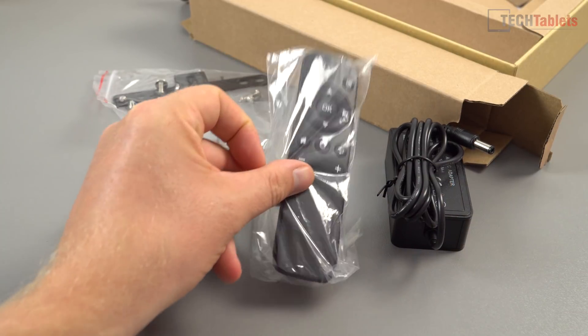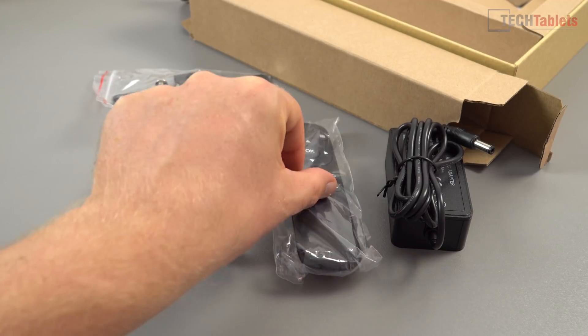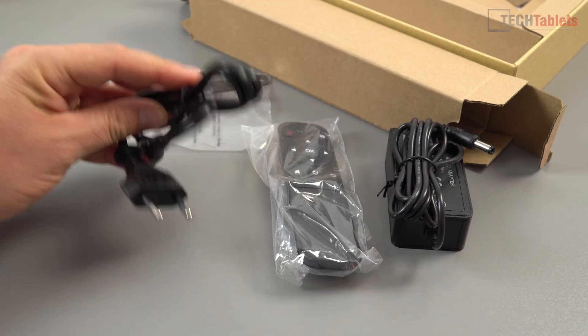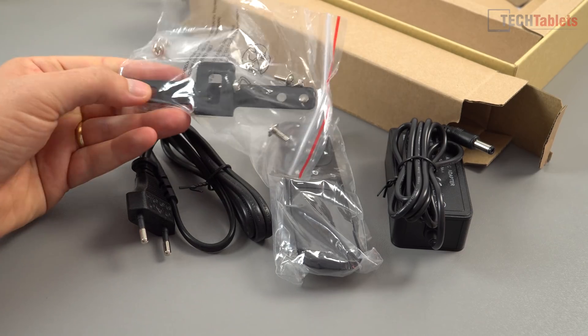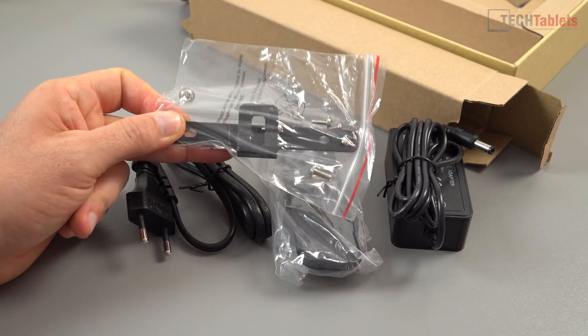Then we have the little air remote, which is very similar to one of the first mini PCs I reviewed from Chewy. There's also the power cable — either UK, EU, or US depending on what model you're buying — and some screws and an adapter so you can mount this on the back of your TV using a VESA mount.